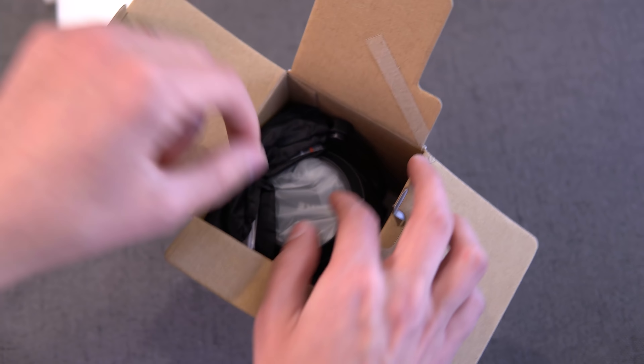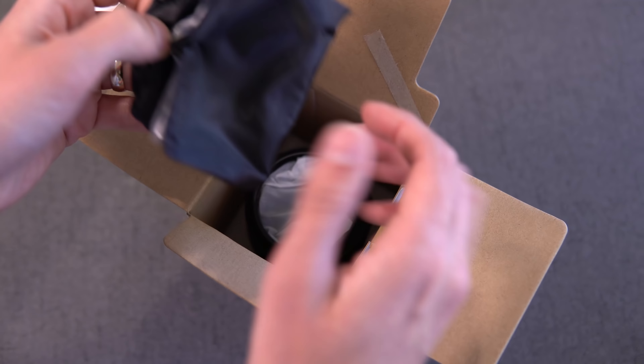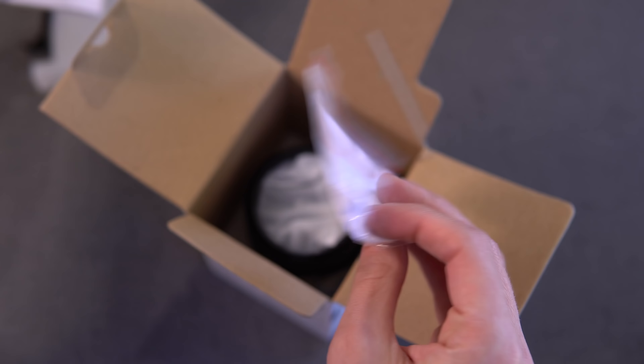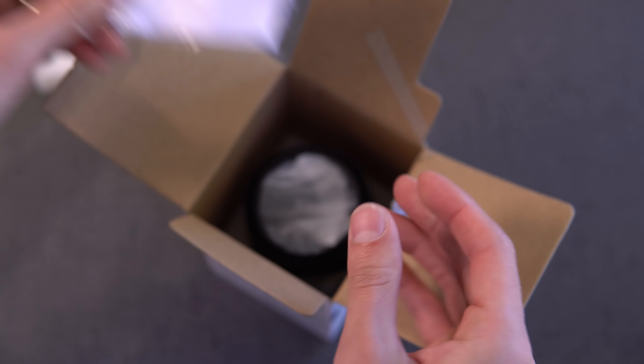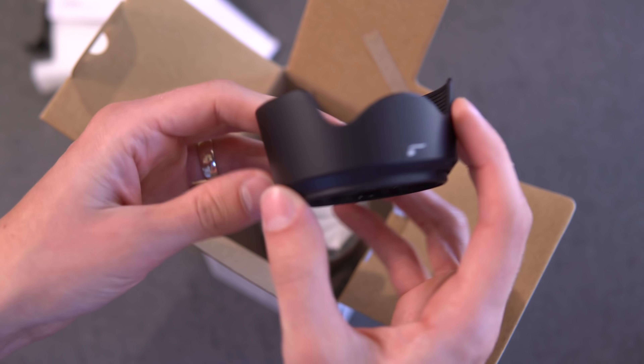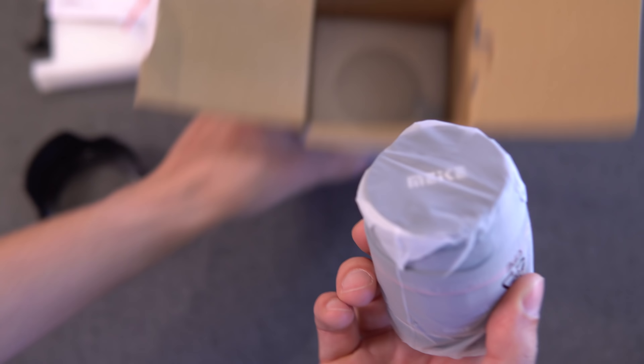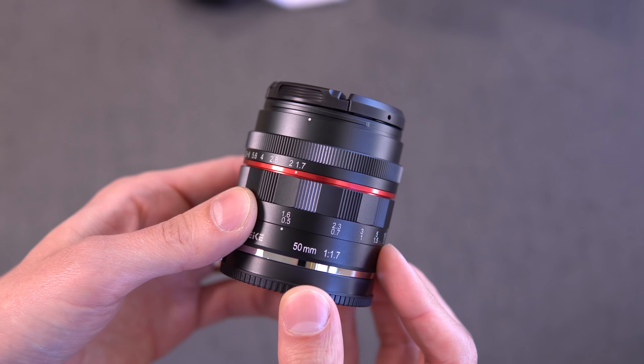Alright, so there's some foam padding. You get a rain jacket material little pouch, a guarantee card, a little microfiber cloth, a lens hood, and the lens itself. Here is the lens.